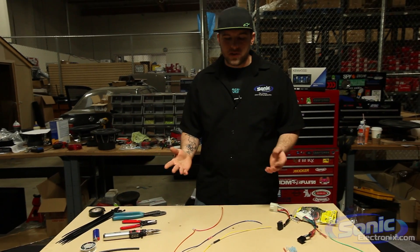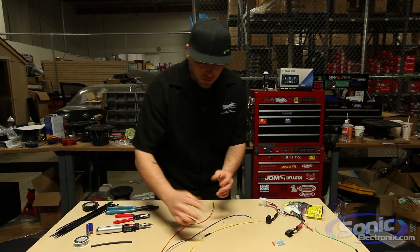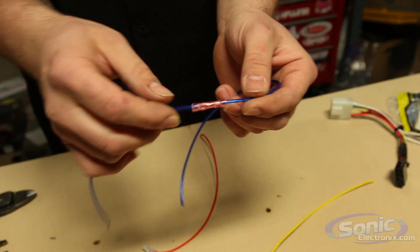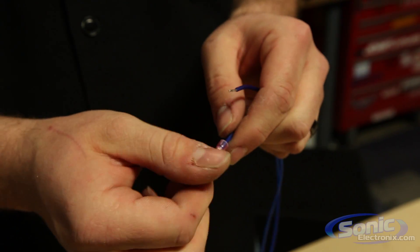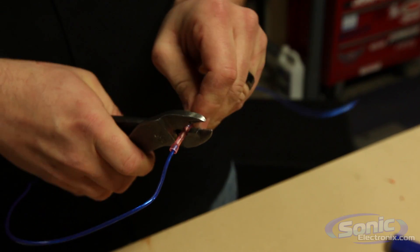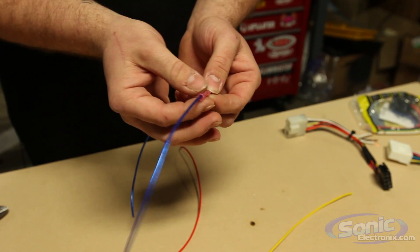I'm going to show you some examples here from primary wire with the connections that will be shown in this video today. First, we have the butt connector. This is an 18 to 22 gauge butt connector which is most commonly used in the car stereo world to connect your vehicle's harness to your aftermarket car stereo harness. This is the one I prefer to use because it's quick, easy, and it still maintains a nice uniform harness.